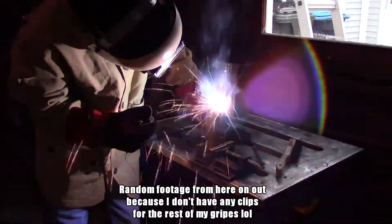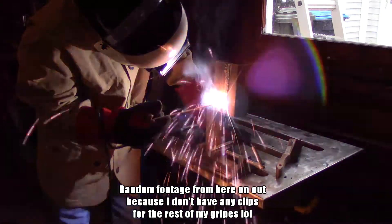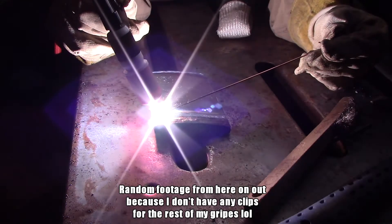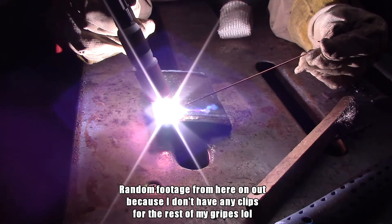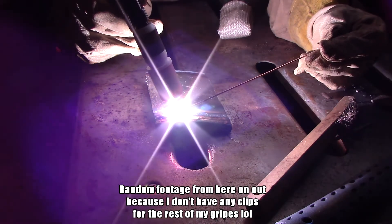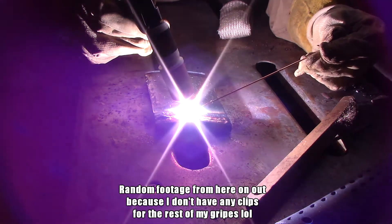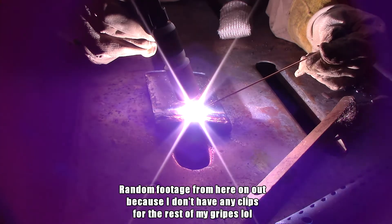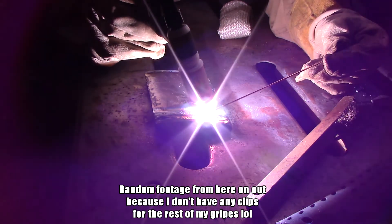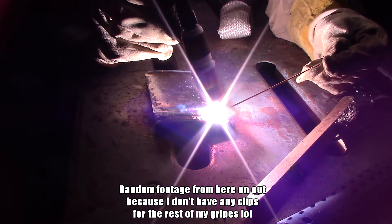As for TIG, this machine is advertised as a lift start unit — it's not. It's a plain scratch start machine. The model that replaces this one does have a lift start mode. I also want to refute a claim from my one-year review where I said this machine can TIG weld 3/16ths material no problem. That's simply not true. It can TIG thicker material, but it requires a lot of material prep and extreme beveling. Realistically, the most this machine can easily TIG weld without much prep is about 1/8 of an inch, and even that will be kind of slow depending on the joint configuration.